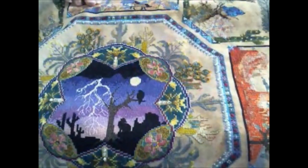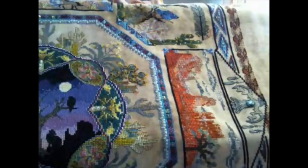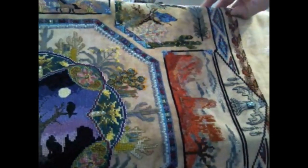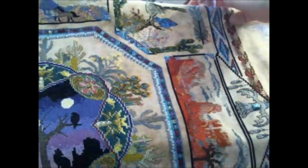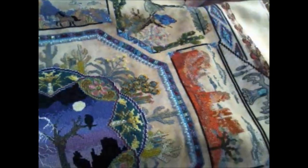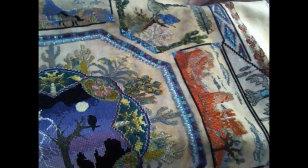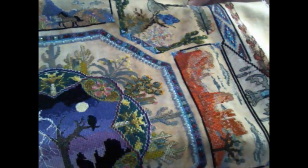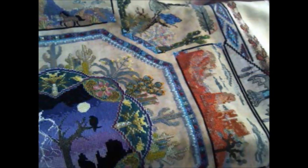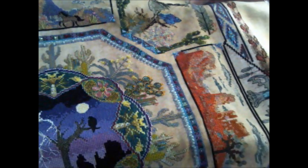On this panel, everything is stitched as called for. I did not do any substitutions, but I did leave out some of the clouds — just because I wanted it to be a bright, sunny kind of day in the desert. So I didn't put too many clouds there.